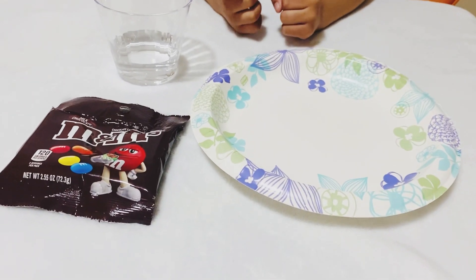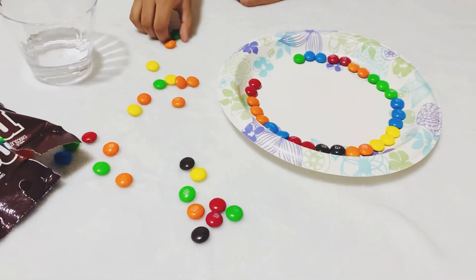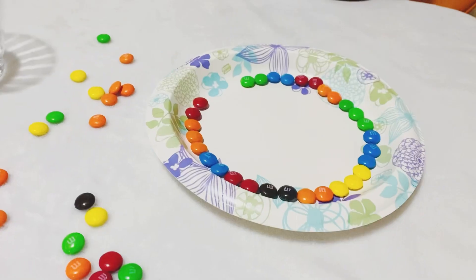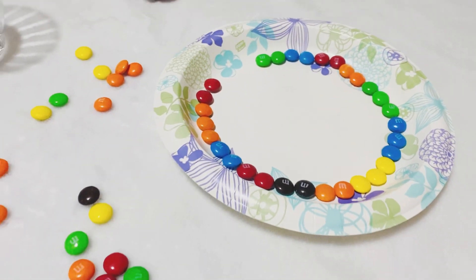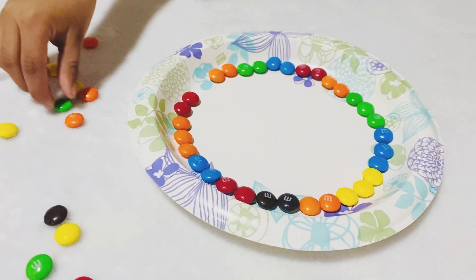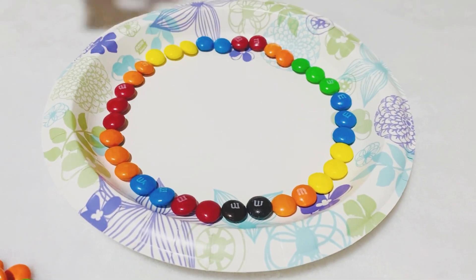I'll start arranging my M&Ms on the plate. I have arranged the M&Ms in a circle.